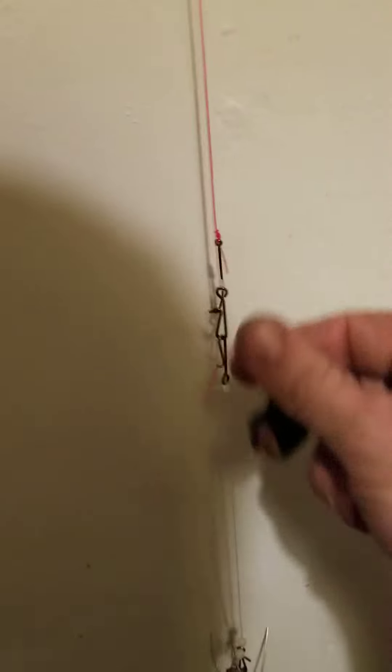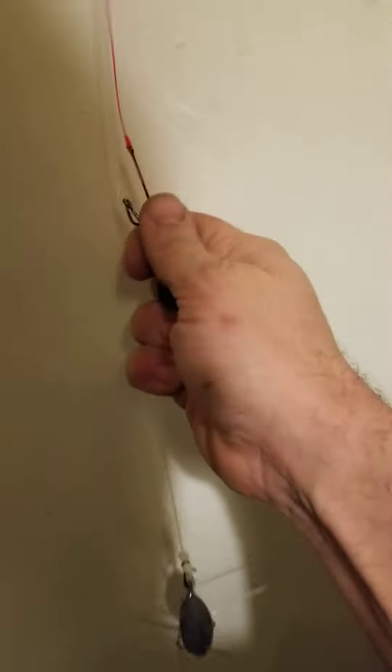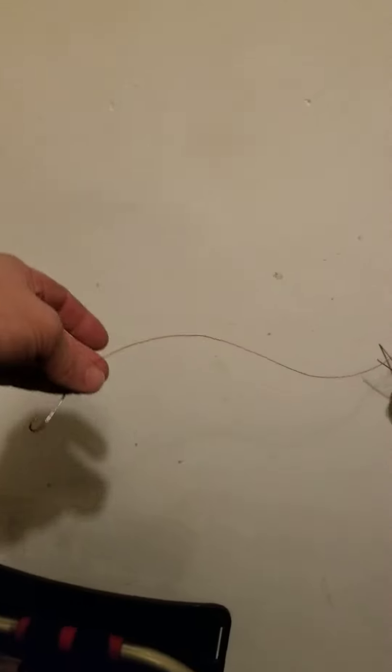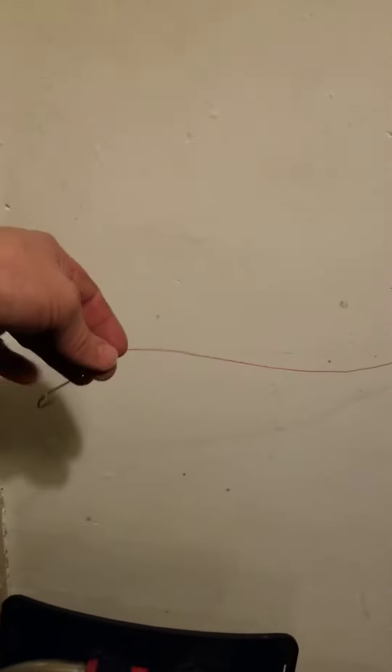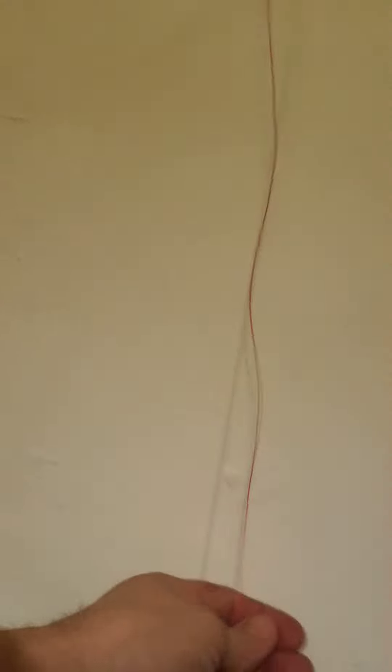That comes off, this comes off, and on the bottom you've got approximately a 16-inch trace. Perhaps not the best for rays, but still off the ground, and you have the option of a rotten bottom. Still a decent length trace, but when it pulls on rough ground the weight is going to be above because it's a running ledger off the bottom.